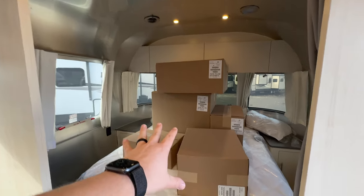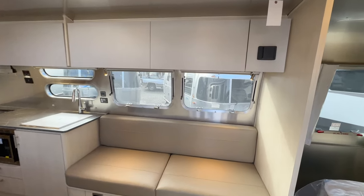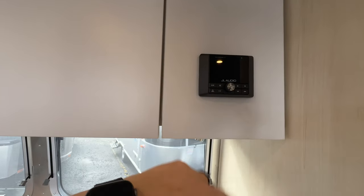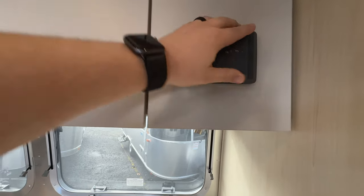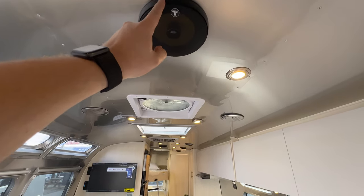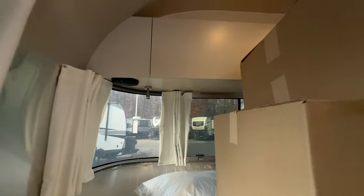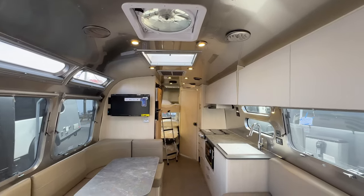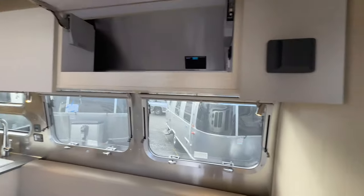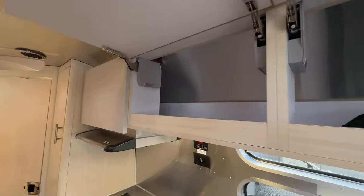The queen bed area is directly to the right as you come in. Facing you is the sofa area and the JL Audio radio with Bluetooth, AM/FM — a great sounding radio. One thing I really like about the 30 foot is the JL Audio speakers are actually in the cylinder, one there and one right there. I'd wish Airstream would do that with more floor plans. The theme of this 30 foot is going to be storage — massive amounts of storage.